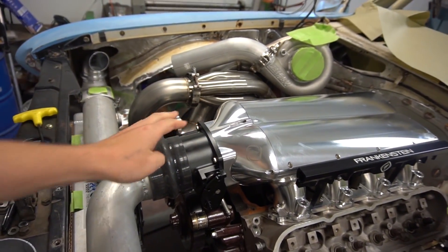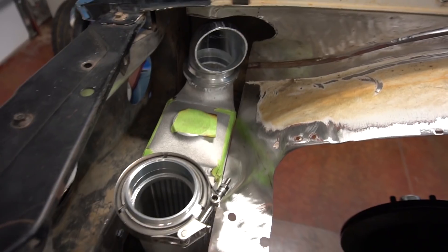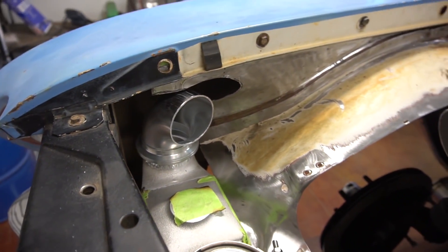Ended up getting the intercooler — you guys can see the intercoolers are semi-mounted in here. Ended up getting a donut to create this aluminum piping over, and that's what the guy over there is working on right now.